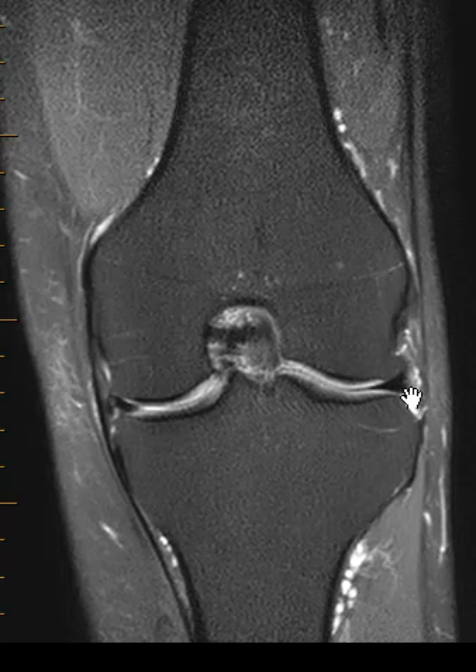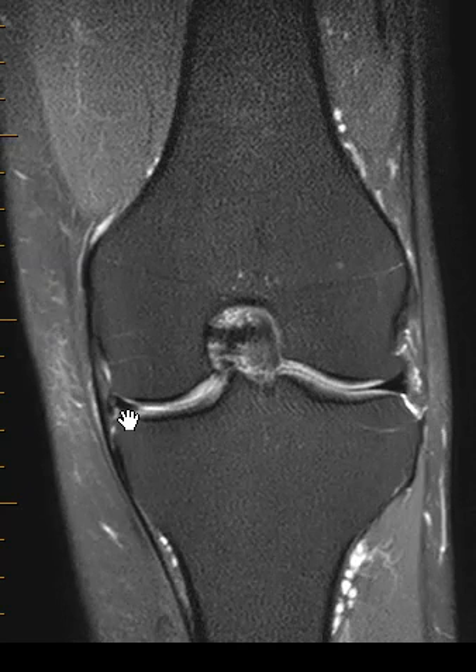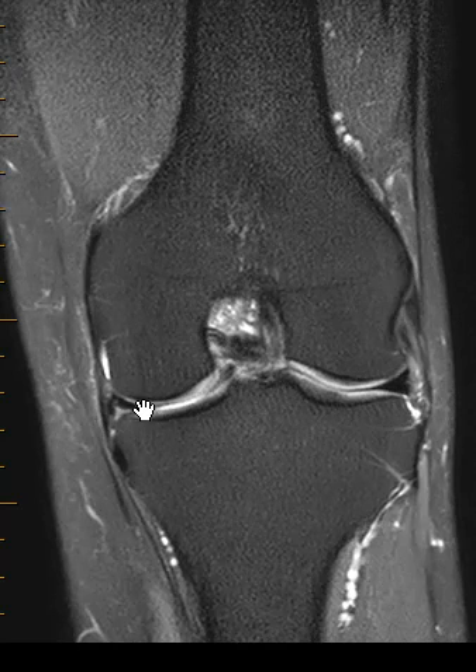The menisci are these little black triangles that fit between the femur, which is rounded, and the flat tibia. This little wedge over here is the lateral meniscus looking normal. On this side we have the medial meniscus. You see how there's a little area of brightness along the undersurface, along the bottom of it. Well, there's a piece of that that is torn and flipped into the inner part of the joint. This little dark band right here is that piece.